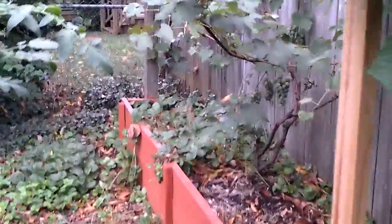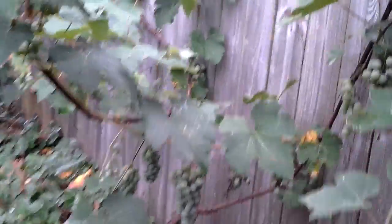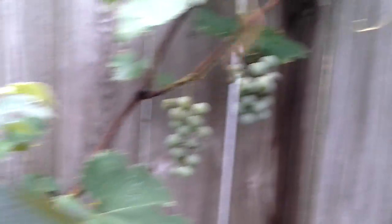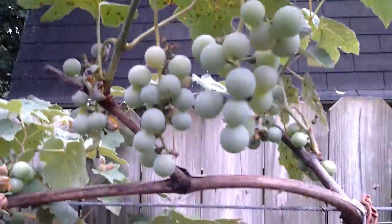there's more grapes back here. Look at this — look at all that. It's hanging everywhere. And I uncovered all these leaves, I cut them all off so they can get sun. There we go. Look at those babies.